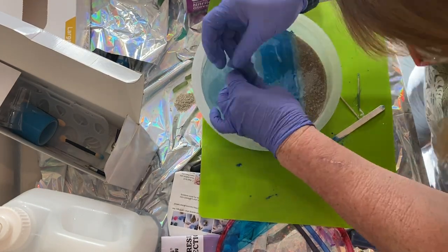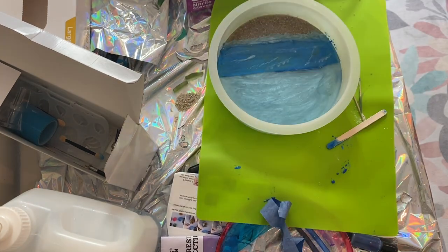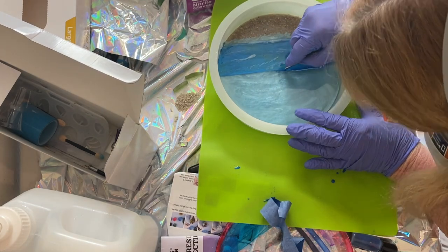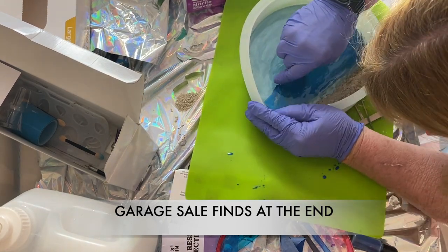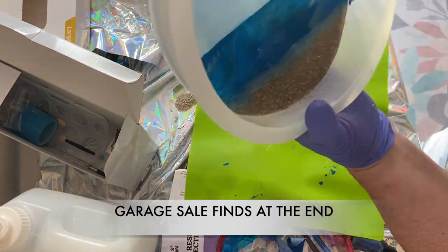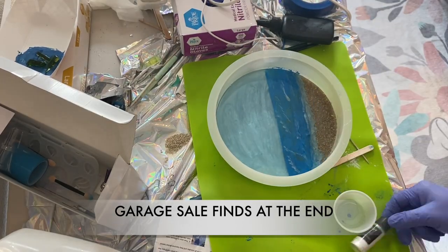When that was dry I pulled the tape off, but unfortunately a piece of tape stayed and I had to use a razor to cut it and pull it off. It still worked out fine — it was a tiny bit jagged in one spot in the center, and that's exactly where I'm going to put the sailboat.